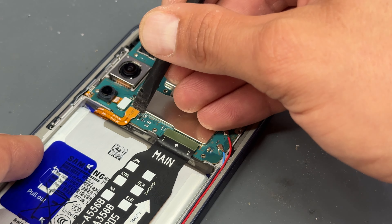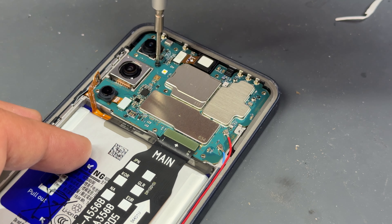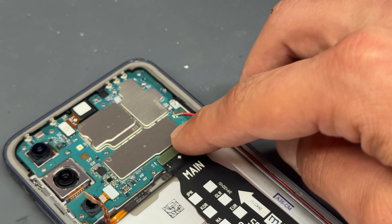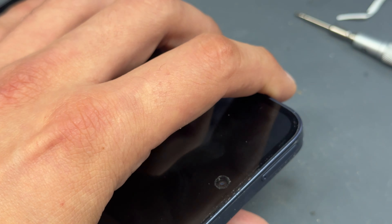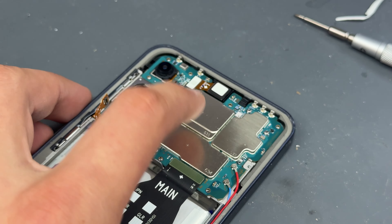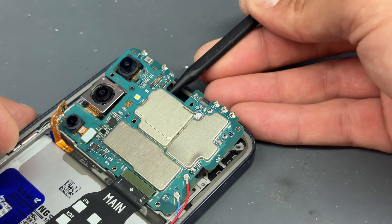Now that we're into the motherboard, we can disconnect power from the device by using a plastic spudger to isolate the battery, then use your crosshead screwdriver to remove the single black crosshead screw from just next to the cameras. On these Samsung models I always leave the main board and sub board attached and take them out together, making it a little bit easier. Before we do that, we need to remove the SIM tray and also the front camera, storing that with our screws.